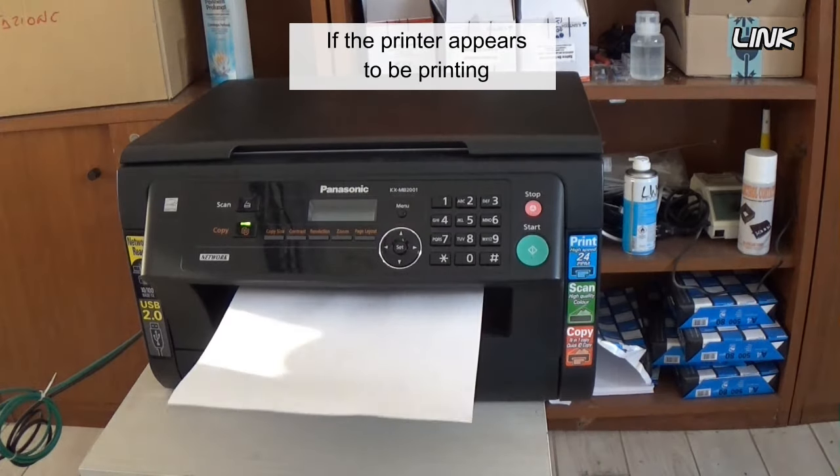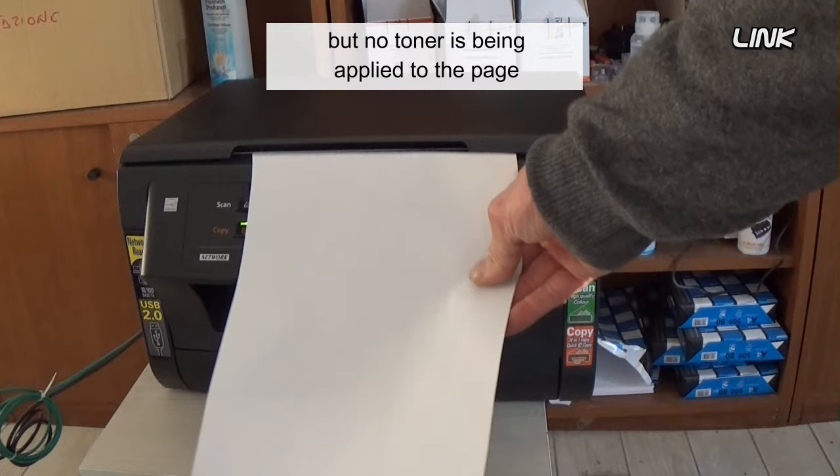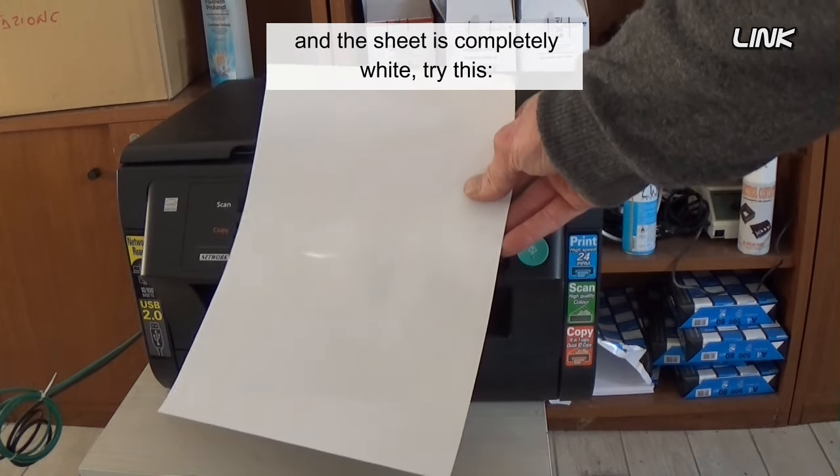If the printer appears to be printing, there are no error messages, but no toner is being applied to the page and the sheet is completely white, try this.